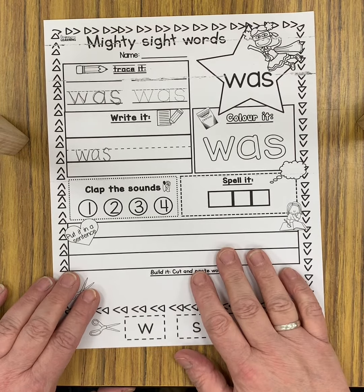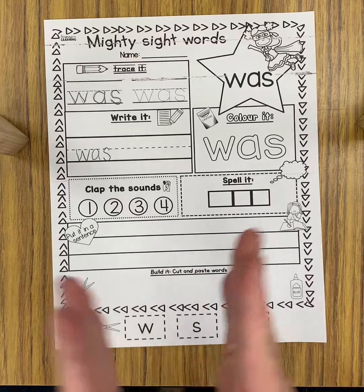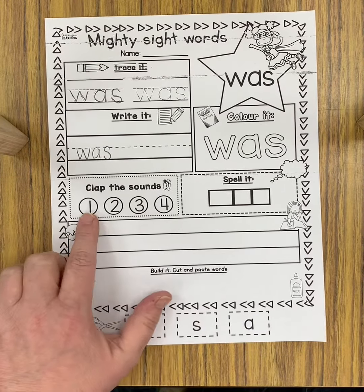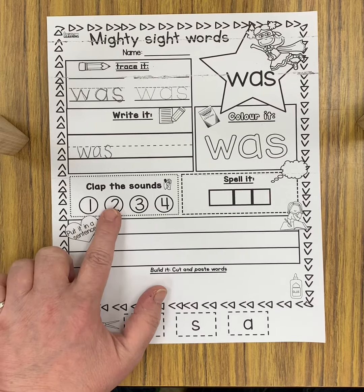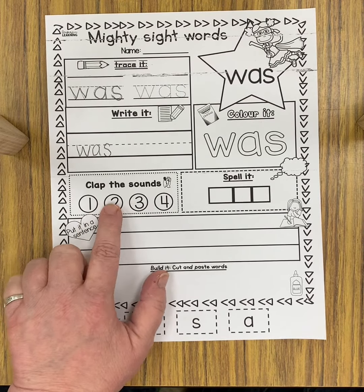And then we're going to clap the sounds — W-A-S. So it's three. So you can color in W-A-S: color in one, two, and three.